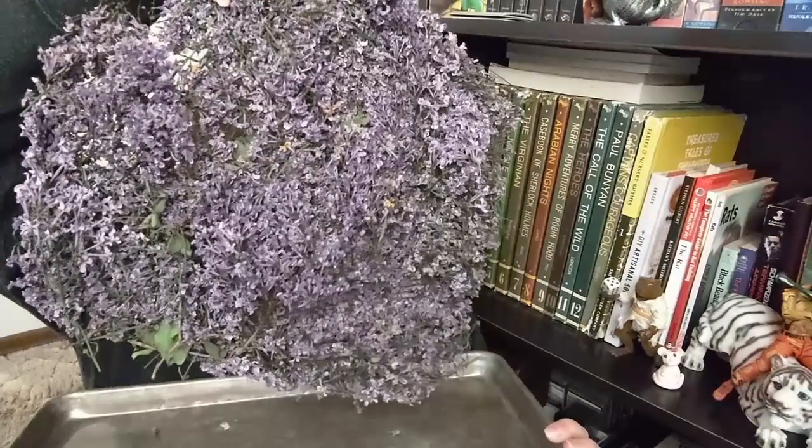Oil infusion — something I've never done before. I read that olive oil is one of the better choices, though you can use other oils of course. Olive oil is easy to get. I read that you need to fill the jar half full with whatever you're infusing and then fill the rest with oil.